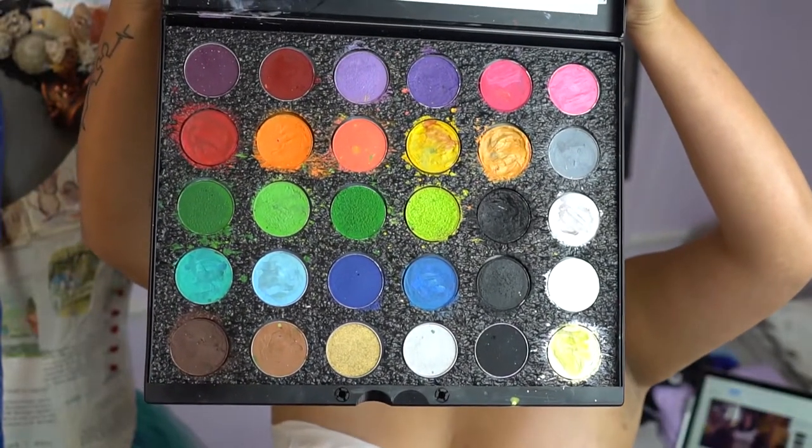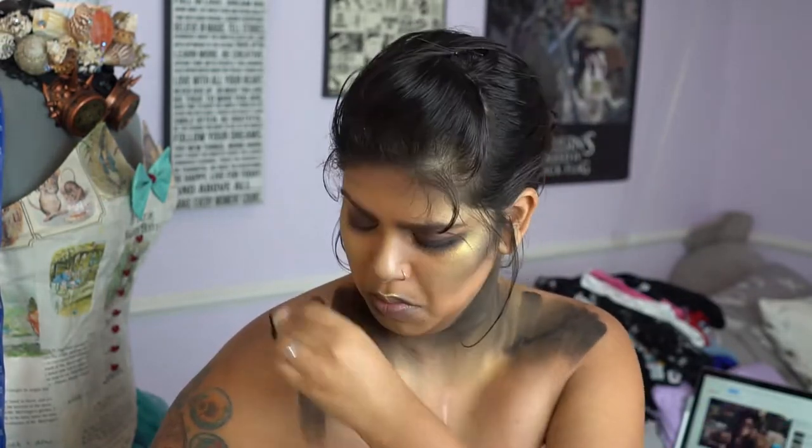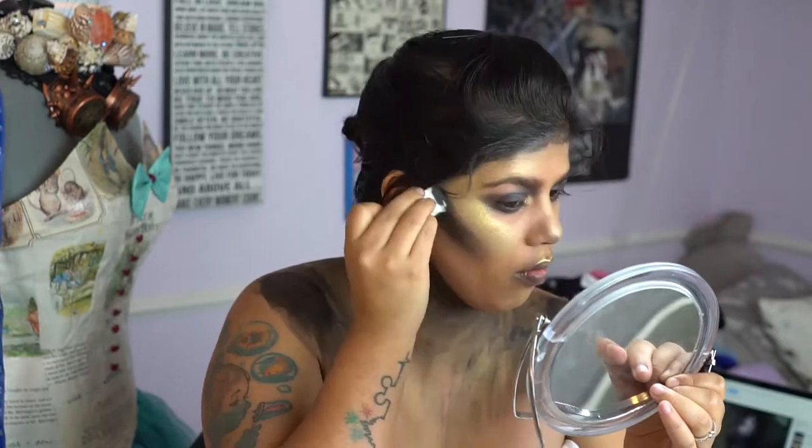Going in with the Mehron Paradise Paint palette, we're going to start out with the color black and start adding a shadow effect from the neck to the body. We're also going to go ahead and focus that on our face on our contours.